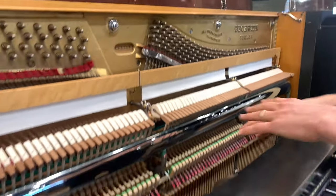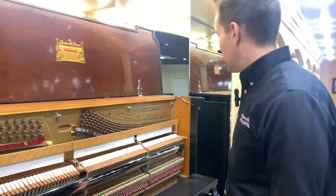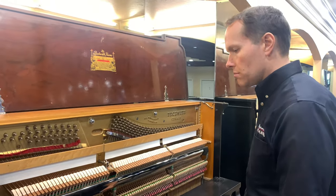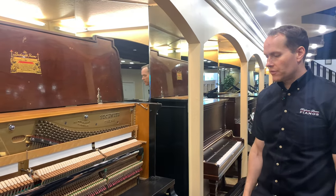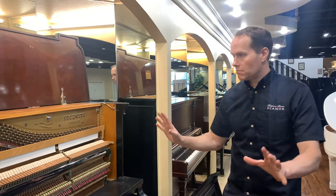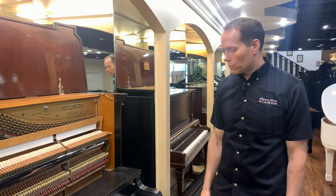The blow distance, which is the distance from the hammers to the strings when they're at rest, all of that is correct. The damper timing, the checking, the pedals — I might be missing a few other things, but suffice it to say it's perfect and ready for another hundred years of use.